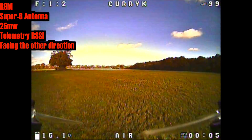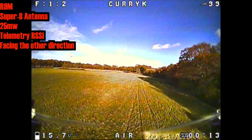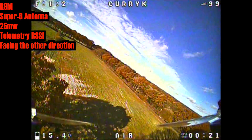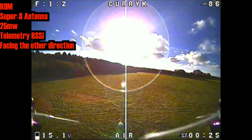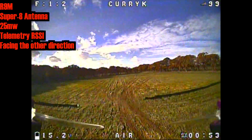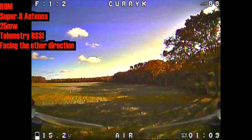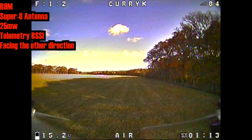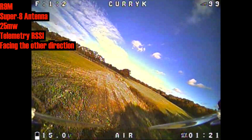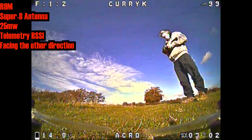I was interested to see whether that drop-off was all to do with flying behind myself. So I'm doing the same route still with the R9M and Super 8, but I'm facing the other direction — at this point I'm flying completely behind myself. But the signal up this end of the field seems a lot better; it drops into the 80s but only just. Now going in front of myself at this end of the field, into the turn with no body blocking at all — there's a drop-off but it's not anywhere near what it was. I couldn't replicate the effect of simply being behind myself, so I still believe there's some definite dodgy RF, but you don't do yourself any favours by flying behind yourself either, quite clearly.